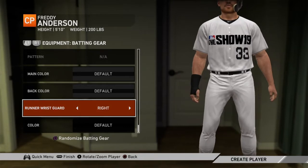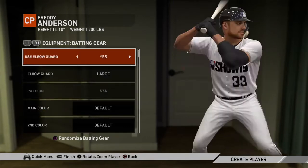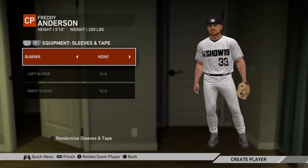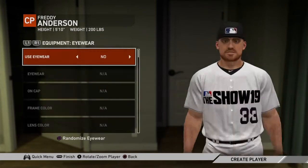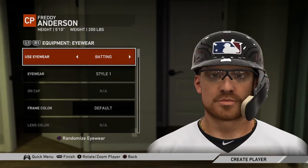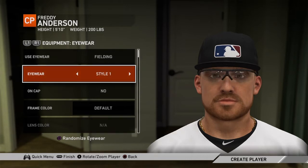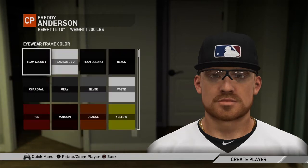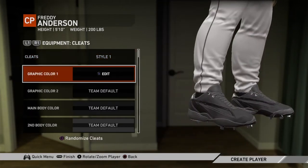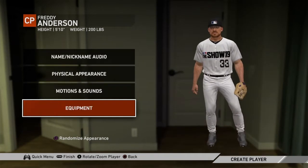Wrist guard — it's going to be left, so yeah. Sleeves and tape — none, because I'm a pitcher. Eyewear — just when I'm fielding. That one actually looks like a baseball. Lens, cleats. Some of this has to wait till we get drafted first.